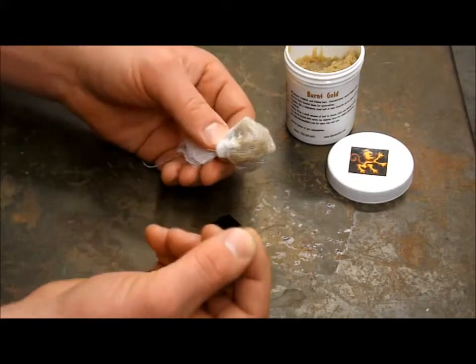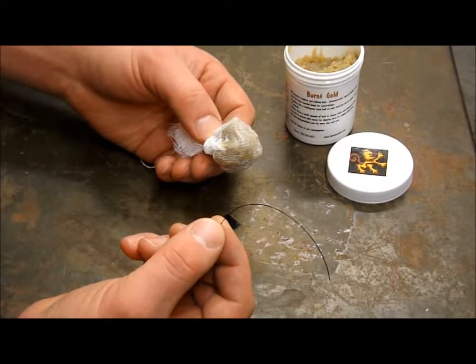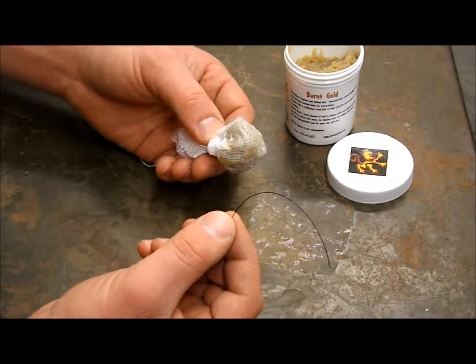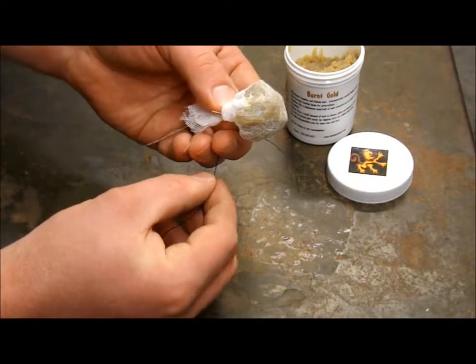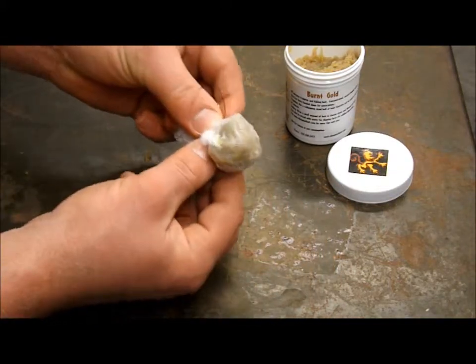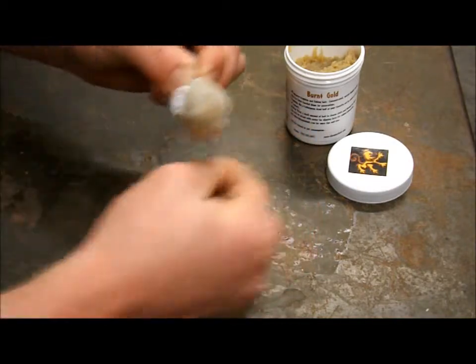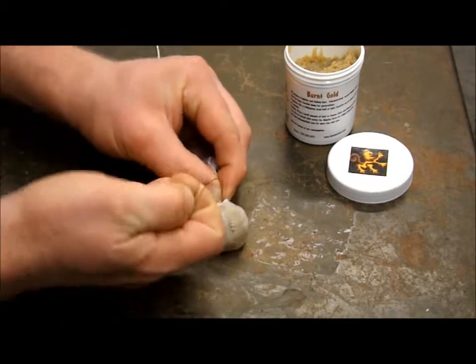We're going to take some heavy sewing thread. You can use fishing line for this, or any kind of string, or even a light gauge wire, but this is what I prefer — just a black heavy-duty sewing thread. We're actually going to be wrapping this directly onto the shank of the treble hook. I leave a nice tag end out, as you can see here, and I like to wrap it about ten times.